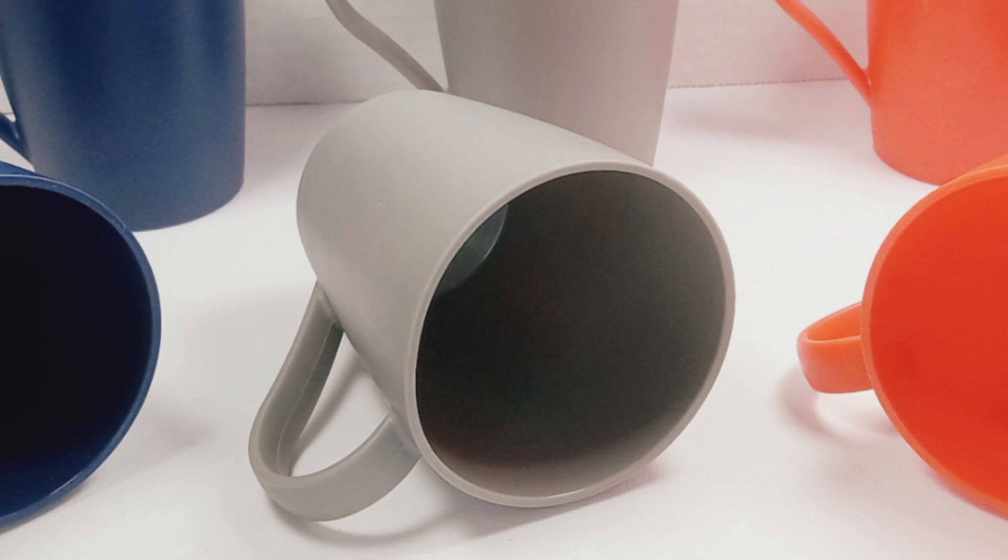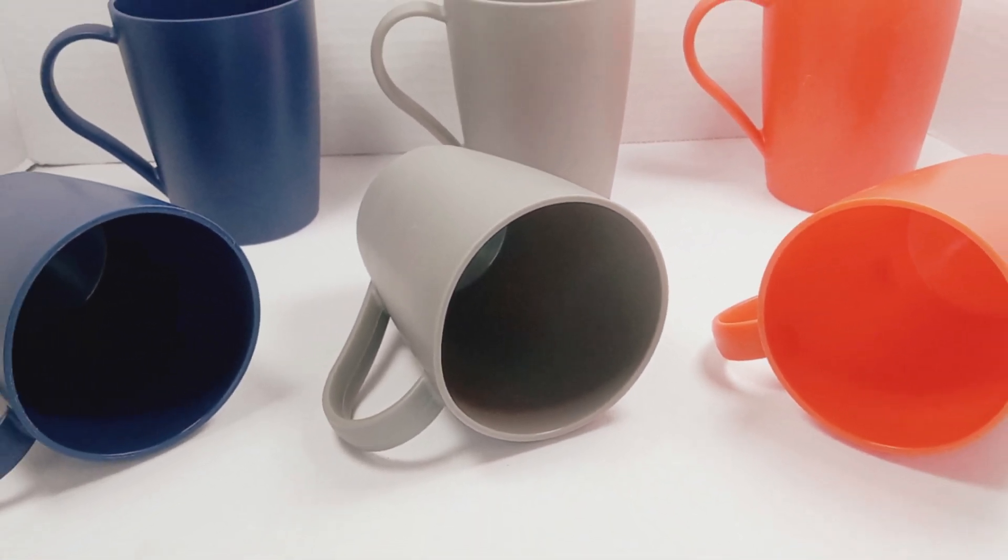Those three colors go perfectly together, and they will not break if you drop them — isn't that great?